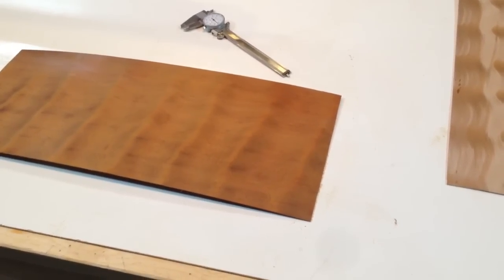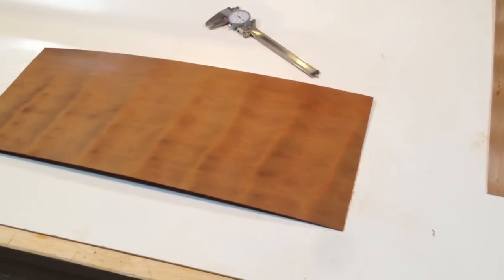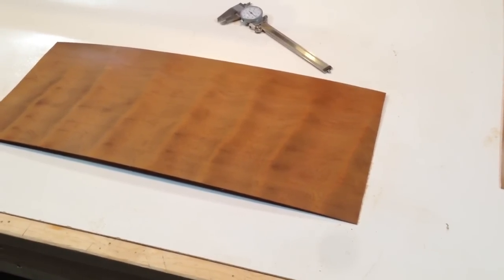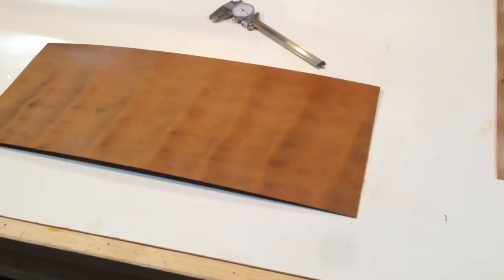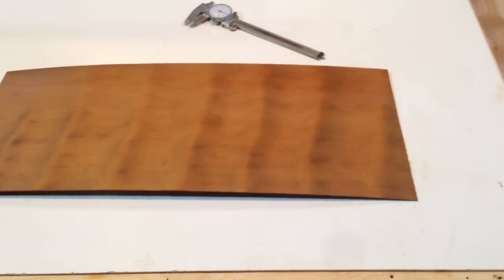I've got a video clip here of Megacurl. Some very thin pieces of ancient kauri were sliced very thin. I polished them up, I spritzed this one with mineral spirits, and you'll see the Megacurl grain.